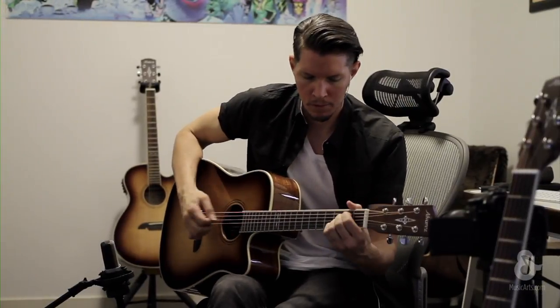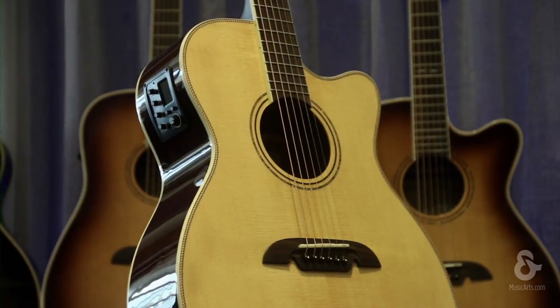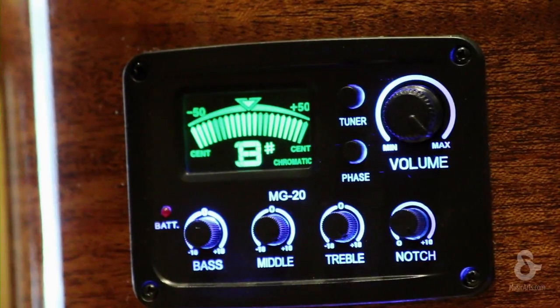The acoustic tone of the Artist Herringbone series is optimized for live performance with a quality 3-band EQ and pickup system, which includes a backlit digital chromatic tuner.